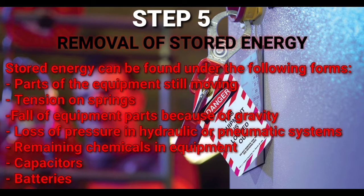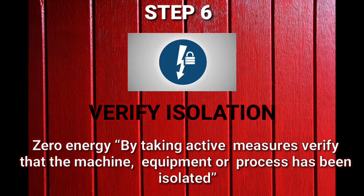Step number five — Removal of Stored Energy. Stored energy can be found in the following forms: parts of the equipment still moving, tension on springs, fall of equipment parts due to gravity, loss of pressure in hydraulic or pneumatic systems, remaining chemicals in equipment, and capacitors or batteries. Step number six — Verify Isolation. You have to attempt to start the machine; if the machine starts, it means the lockout and tagout procedure was not followed properly.